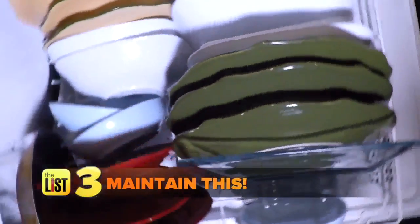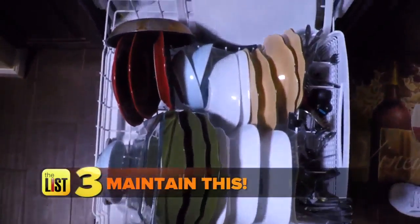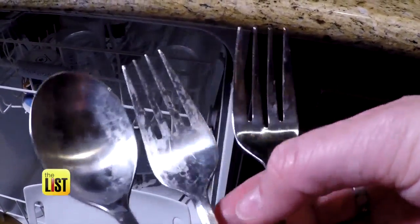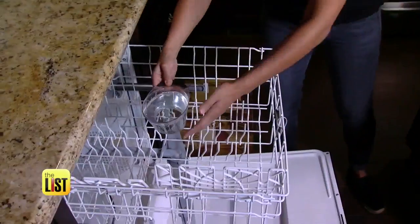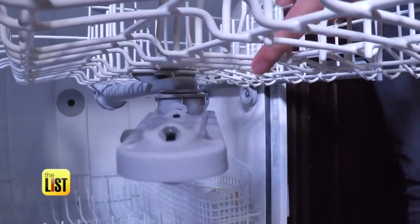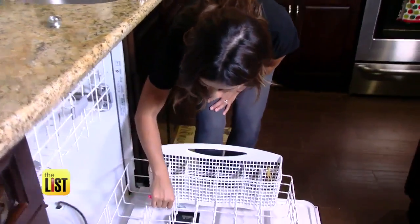And finally, maintain this. None of these dishwasher hacks will work if you don't have a healthy dishwasher. Just like your coffee pot needs descaling, so does your dishwasher. Place two cups of white vinegar in the top rack and run it through a full cycle. Food particles and minerals can clog the water holes, so take picture hanging wire and clean them out. Remove any baked-on food with a toothbrush.